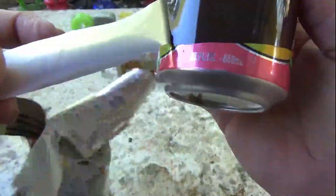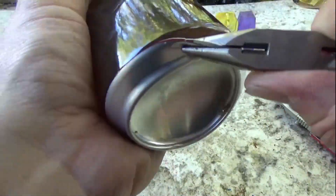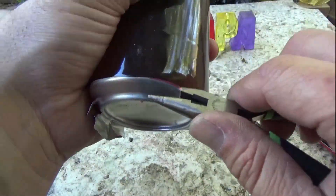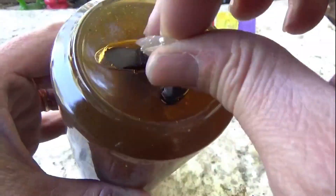Taking off the can. Always be careful with the cans — they'll catch you. I think I just cut myself right there. The bottoms are always the most dangerous, just be careful. There we go, can's all off.